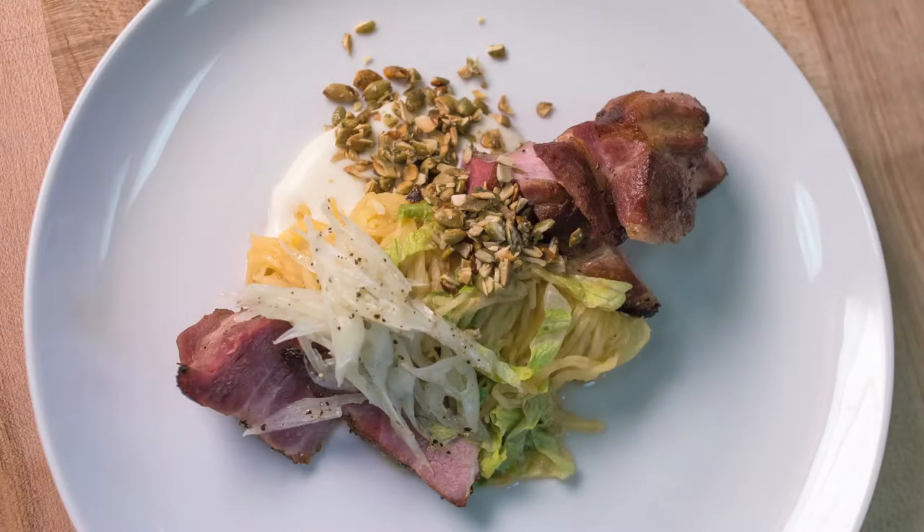Welcome back. We hope you're ready for your entrée. We're going to do milk braised pork shoulder with brown butter spaghetti squash, pepitas, and a little bit of pecorino cream.